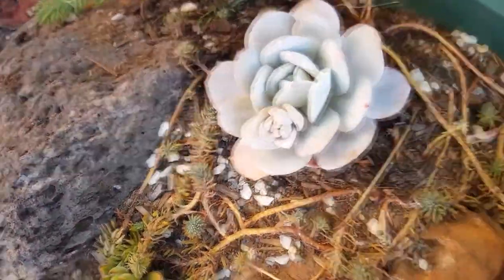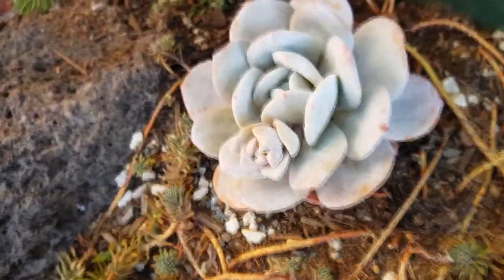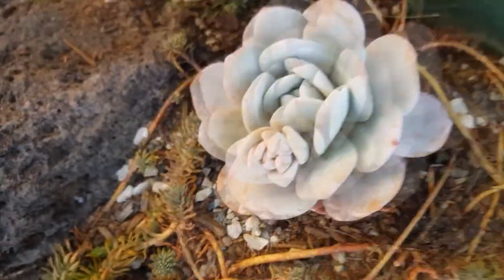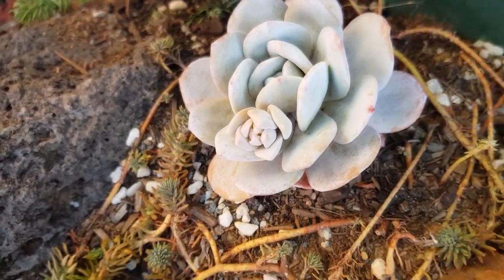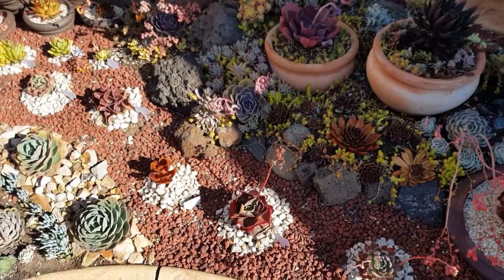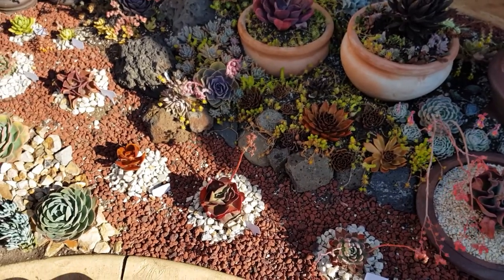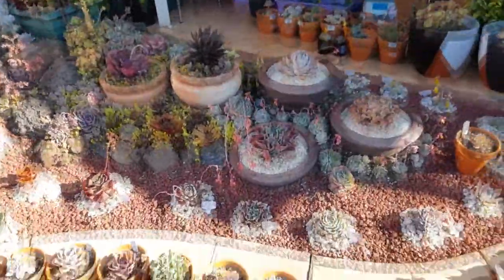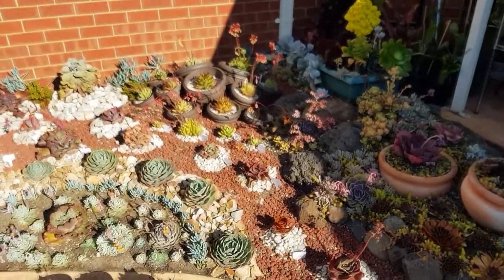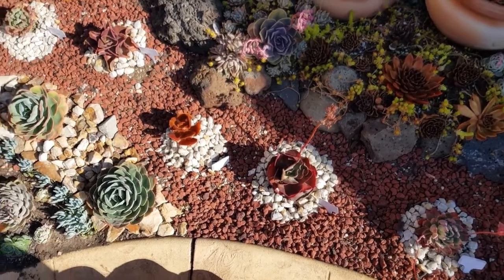Look at my haworthia — it's trying to put out a flower stock, and the good thing is the flower stock has some of those large leaves, so I would be able to propagate from those once the stock gets longer. Another thing I want to do is get rid of the dried out flower stocks, because they are messy. Although I'm still hoping to gather some seeds, some of them are already past their prime, so I'll remove those.